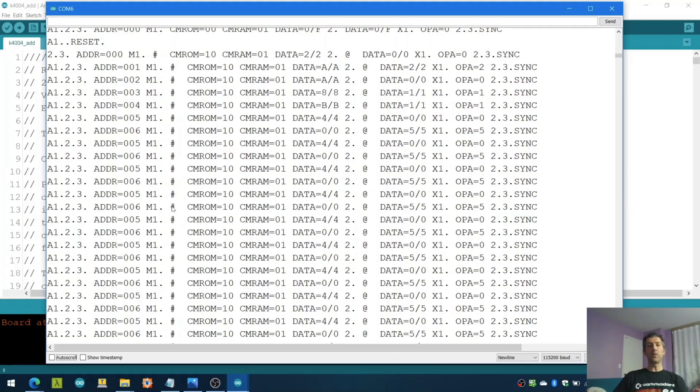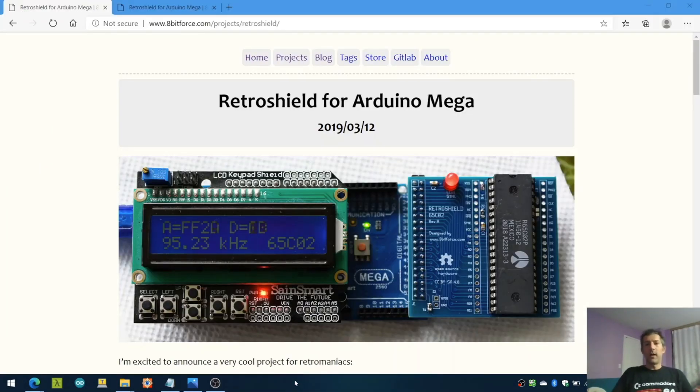So I'm super excited to have the very first processor running on Arduino. My goal is to build the daughter cards for 8008, 4040, and then 8080, so we have the whole Intel series. I call this process breadboarding in software. My website has everything you need to build one, including schematics, layout files, and the Arduino code. If you have any questions, please do not hesitate to contact me. See ya!